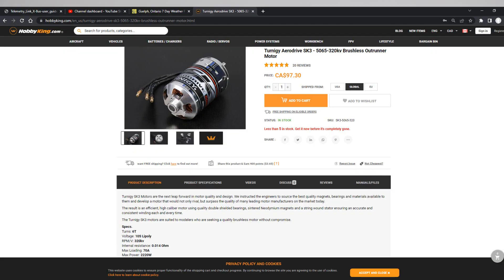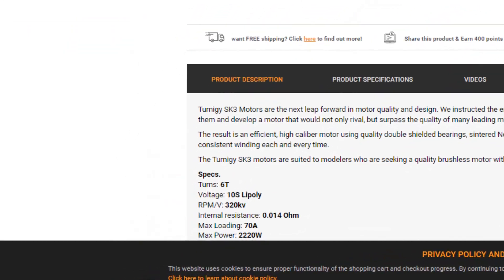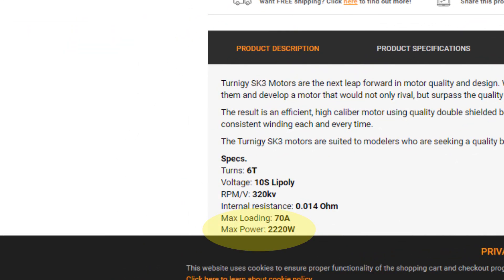Welcome back to another video here on the channel. In this week's video, we're going to be taking a 2.2 kilowatt brushless motor that's essentially designed for a radio controlled airplane and we're going to throw it on a grass trimmer. This is not just any grass trimmer — it's one that I created and 3D printed, and I'm going to assemble all the components here very shortly and give you a look at what it looks like once it's complete.